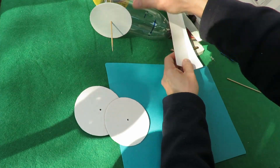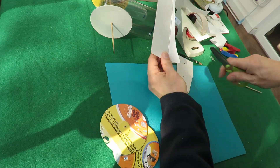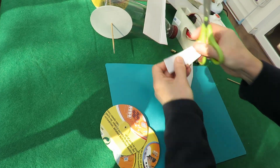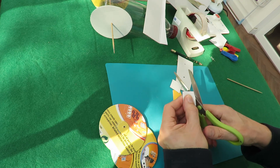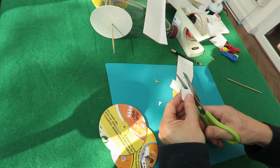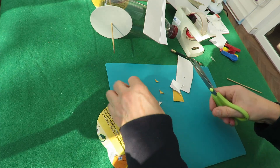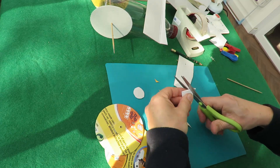I'll also make some bits to go there. You don't even need to cut these into circles — they'll be quite alright as squares.